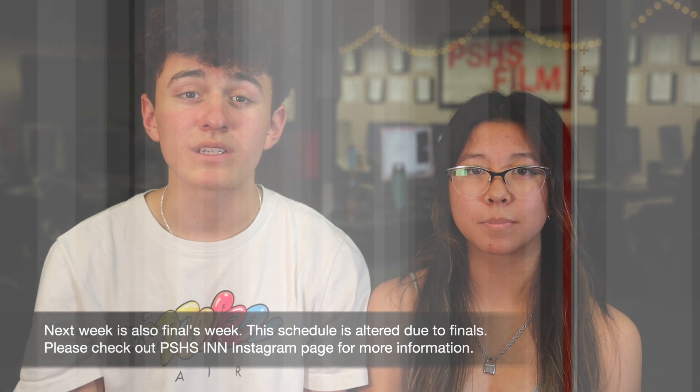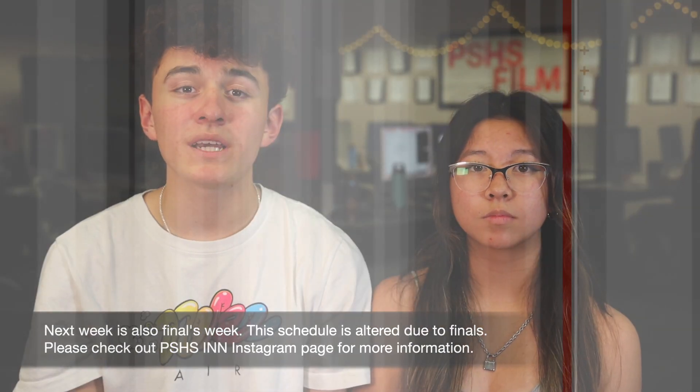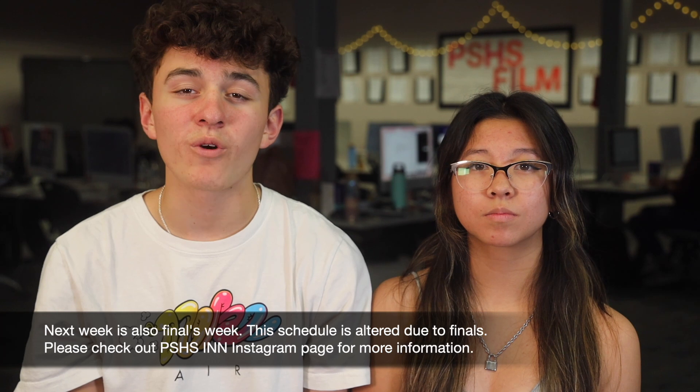Next week is also finals week. The schedule is altered due to finals. Please check out PSHS INN's Instagram page for more information. Up next is our student-produced segments. Enjoy!